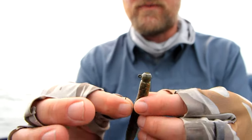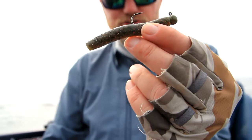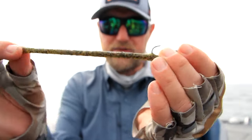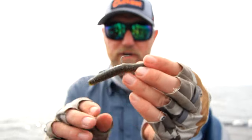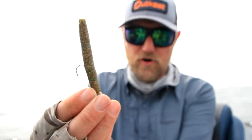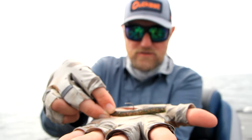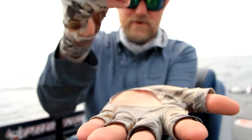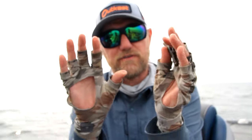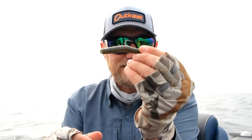I'm pretty sure most people with a pulse to bass fishing know that a ned rig is a fish catcher — no matter spotted, largemouth, or smallmouth bass. This is your traditional ned rig: a buoyant little plastic. The one key about a ned rig is that when it falls, every other bait falls and lands on its side, but a ned rig falls and floats back up, springing in the fish's face like a defensive posture or a little feeding minnow.